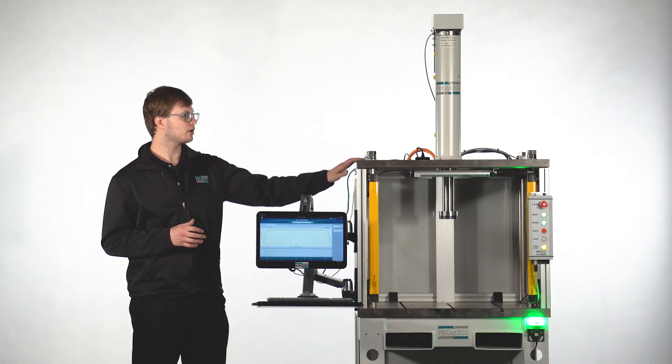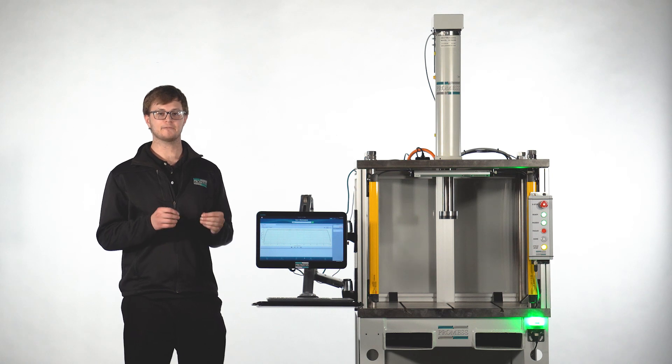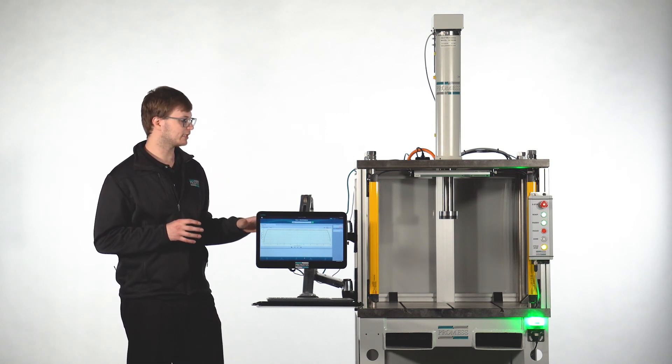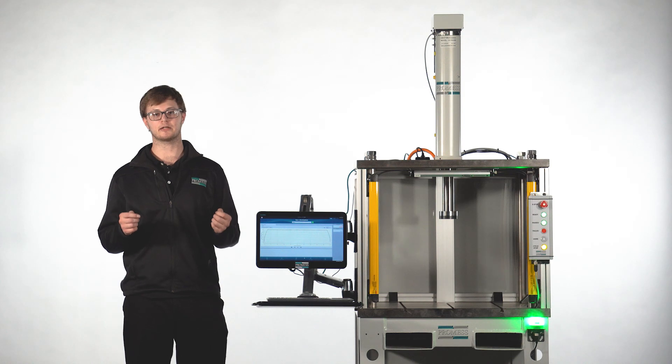An EMAP workstation is an ideal solution for any company that has high part changeover, limited floor space, or has the need to prove out and refine multiple processes. The EMAP workstation was originally designed for a customer that needed high flexibility in a limited footprint. This customer was so thrilled about the flexibility and simplicity of our EMAP workstation that we decided to make it a standard product.